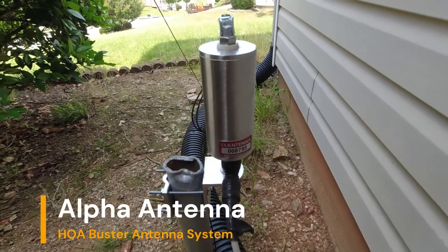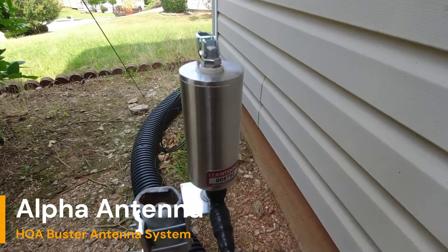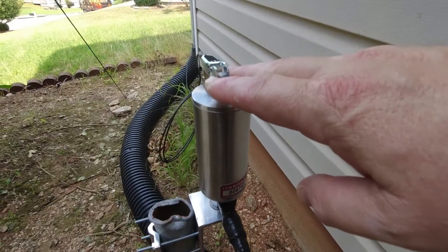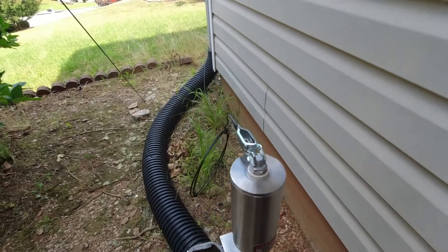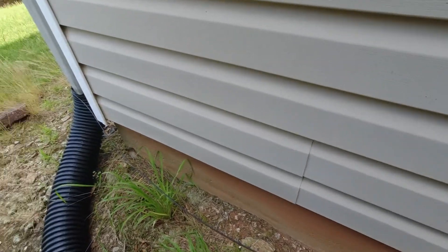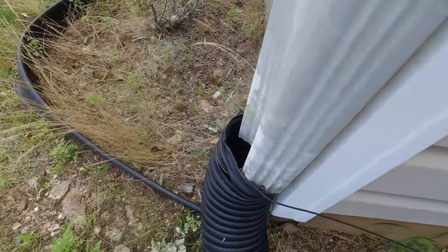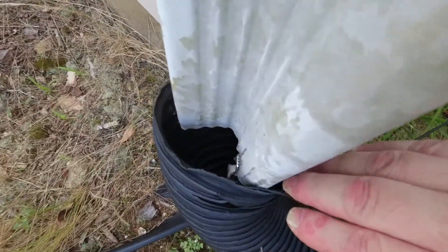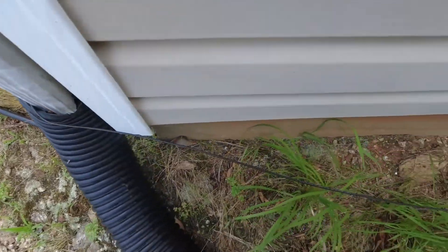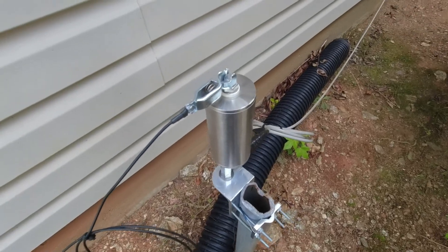This is the Alpha match, which is the key component of the HOA Buster system. It's essentially a transformer. You connect this transformer to your rain gutter. Here I have a little lead that goes over to my rain gutter — follow it along and you can see right in here where it is connected to the Alpha match.